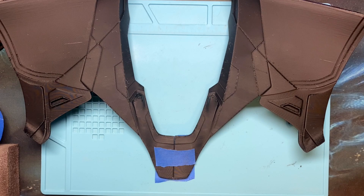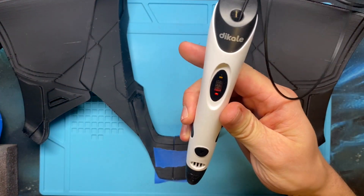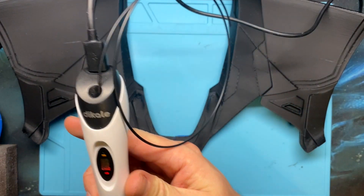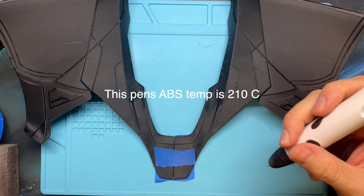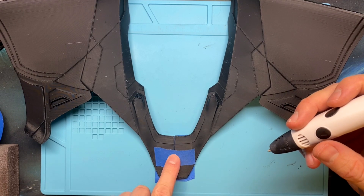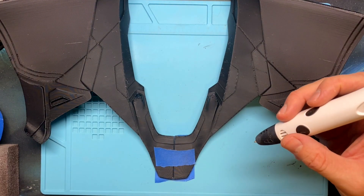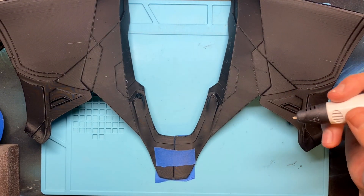Now what I'm actually going to use to bond this is a 3D printing pen. I bought it off Amazon — it was maybe 20 or 30 bucks. I set it to ABS; I like my PLA hot because it does better for bonding parts like this. And if there are any welders watching this video, you'll hopefully recognize this method, although I'm a terrible welder so we'll see how it turns out.